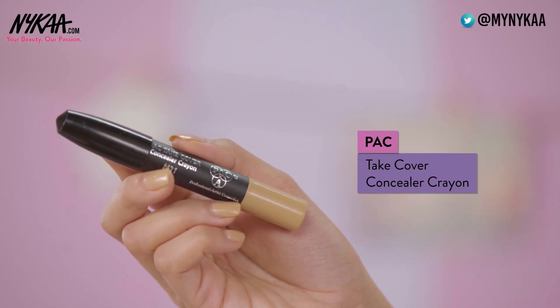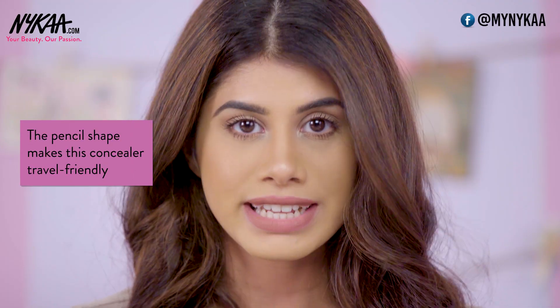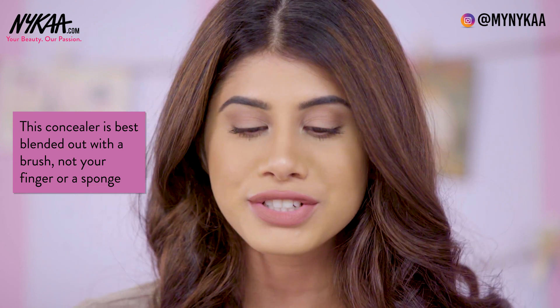The last concealer I have is the PAC Takeover Concealer Crayon in shade M21. They have a lot of shades but this one matches me the best. It is very travel friendly because it's not in a glass bottle — you just apply it directly with the applicator. This concealer is best blended out with a concealer brush, not your finger or a beauty sponge, and it can build to a high coverage. I really love this concealer.